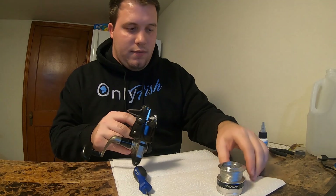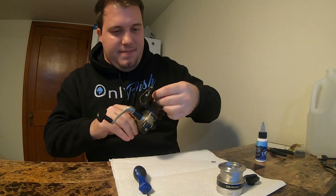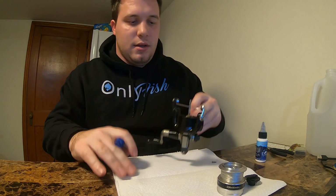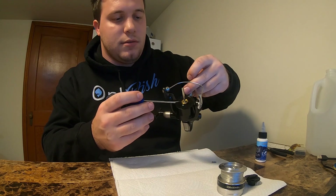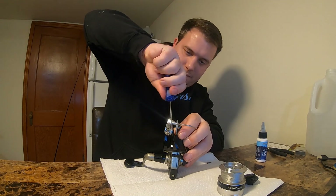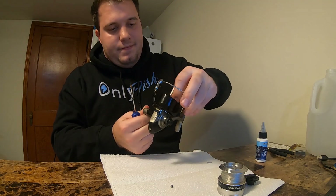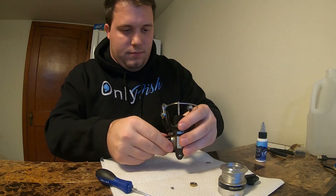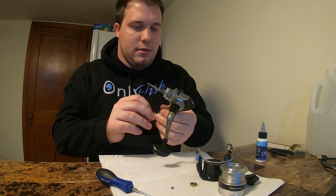Using a little screwdriver, taking that off — make sure you stay very organized here. The easy stuff is getting done. This is probably one of the most difficult parts to put back in — that very small screw. Then I'll get the hexagon bolt off.